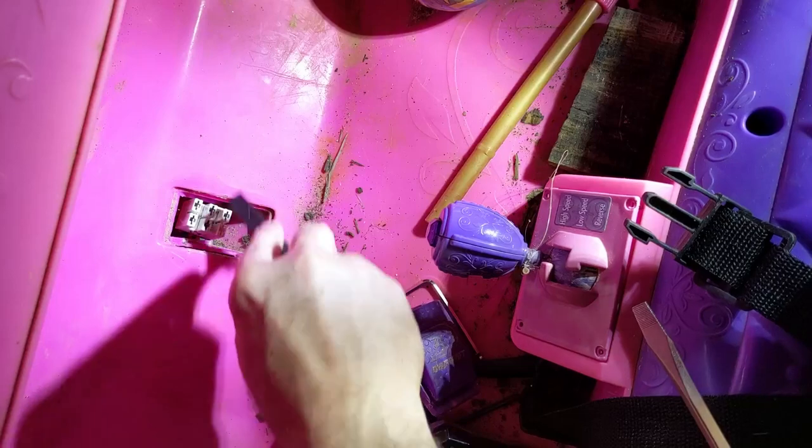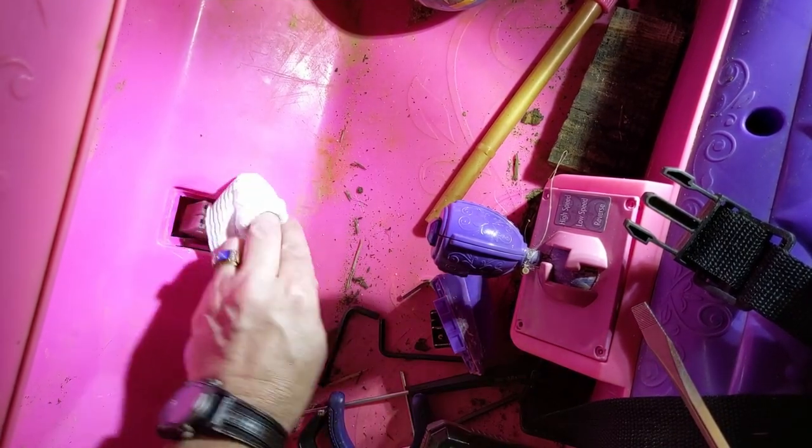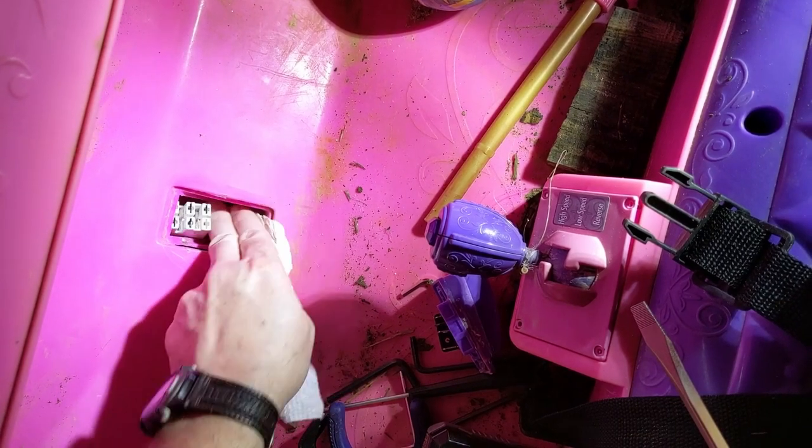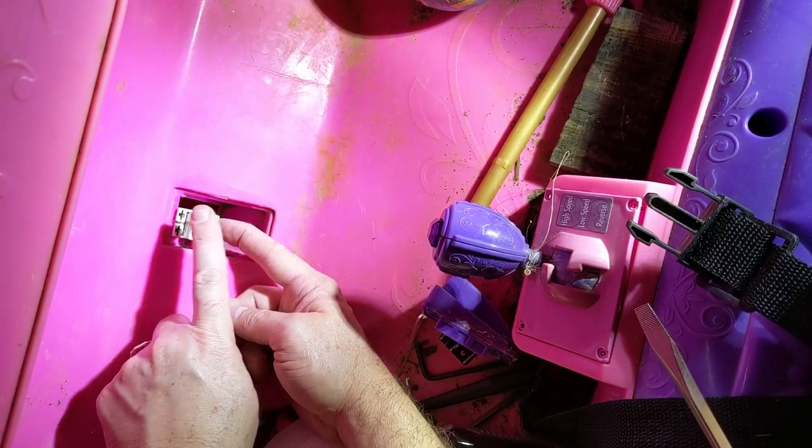You do need to start prying on that left side. We'll get this all cleaned up and check that the connections are good. Make sure there's no corrosion and no messed up connectors.